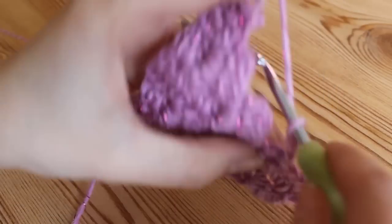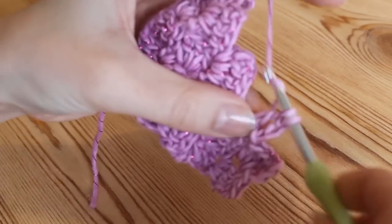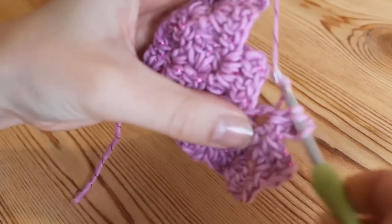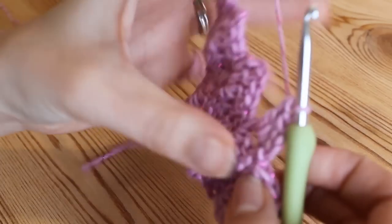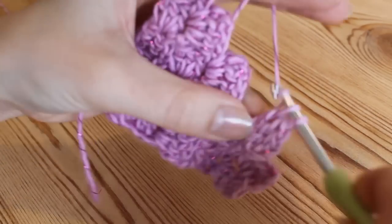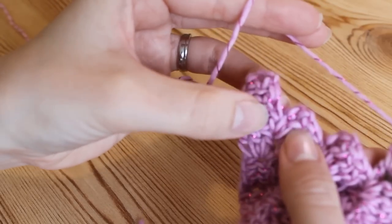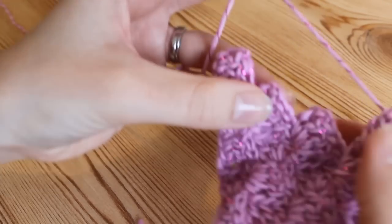So now that you've done your decrease on that side you're just going to work the rest of the way along your row as normal. Carry on continuing across your row and then meet me back when you get to your second to last square and we'll carry on from there.